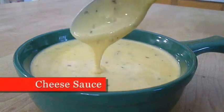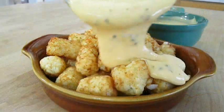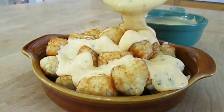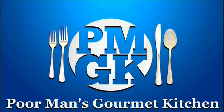Today I'm going to show you how to make a cheese sauce that goes great over broccoli, potatoes or tater tots, and a Philly cheesesteak, so stay tuned because this recipe is up next.